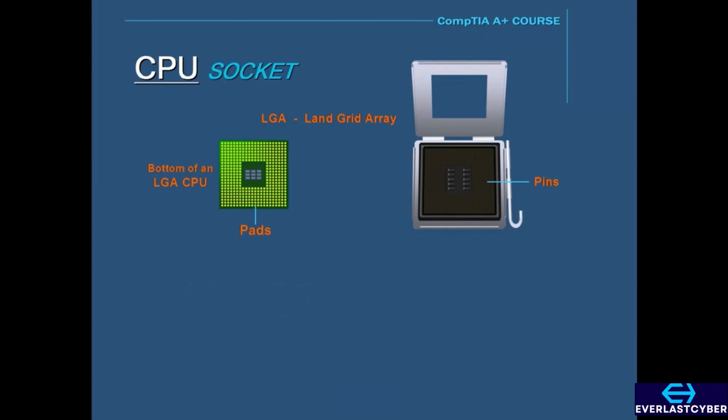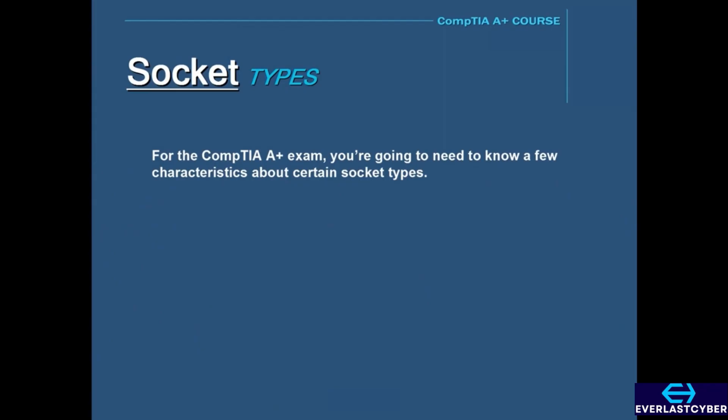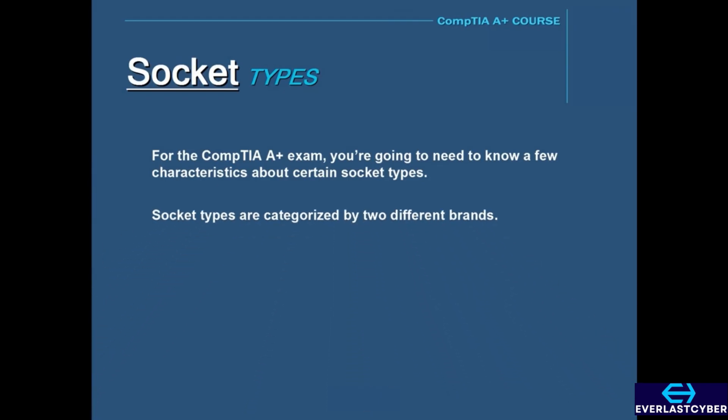For the CompTIA A+ exam, you're going to need to know a few characteristics about certain socket types. These socket types are categorized by two different brands: Intel and AMD.